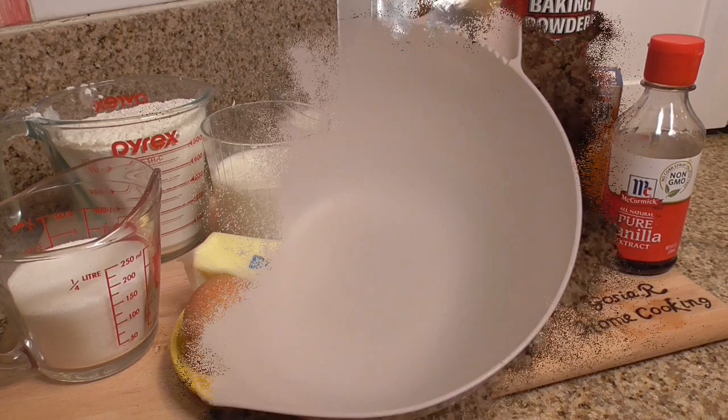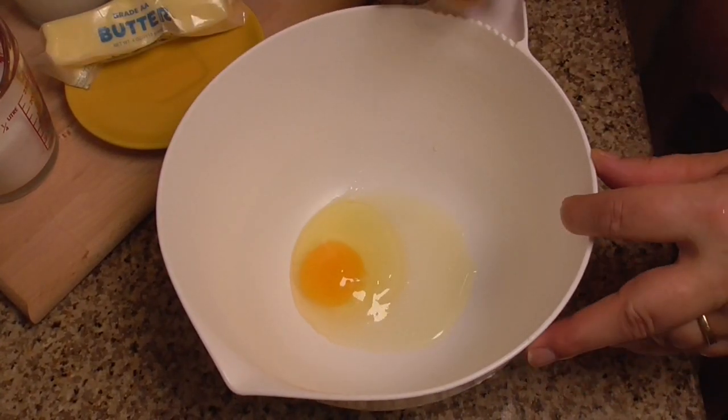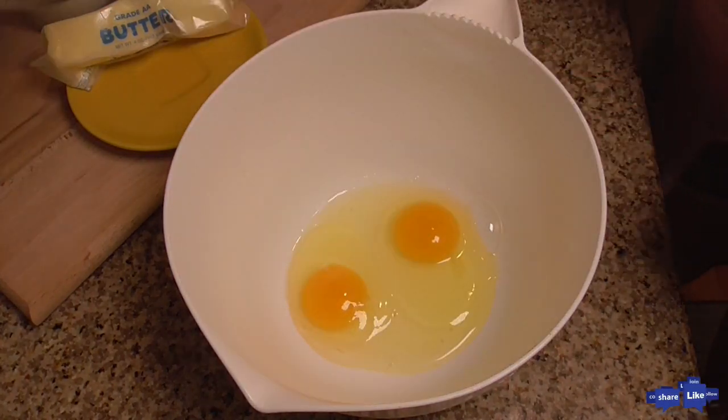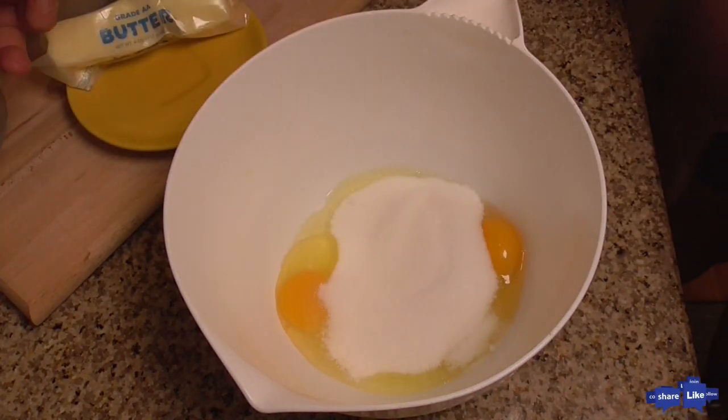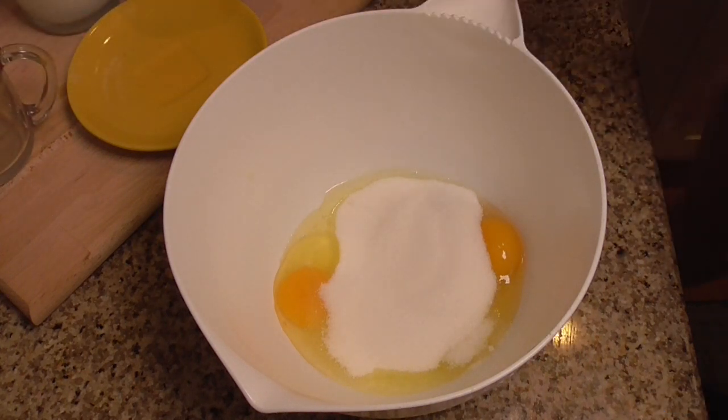And let's get cooking! Starting with 2 eggs, sugar, and soft butter — about 2 tablespoons.